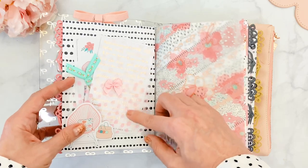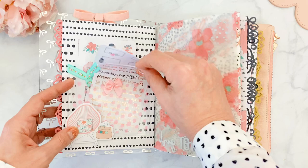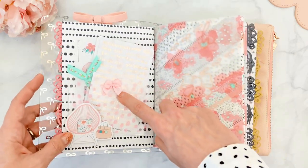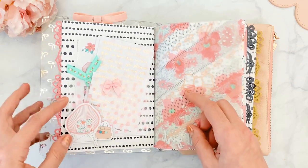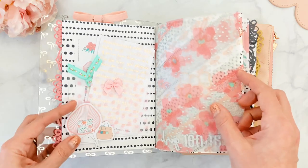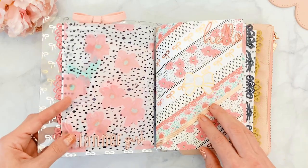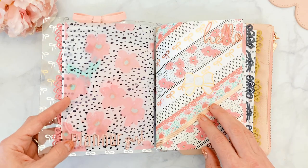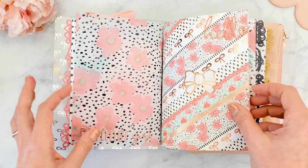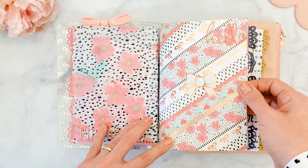On the back of the insert, I used one of the clear sticky pockets from the kit and inserted the stickers from the kit. There's an old paper clip I had, another Hobby Lobby bow, and one of the die cuts from the kit on 3D dots. On the back of the vellum, I added one of the 3D puffy stickers from the kit that says 'Planner Girl.'